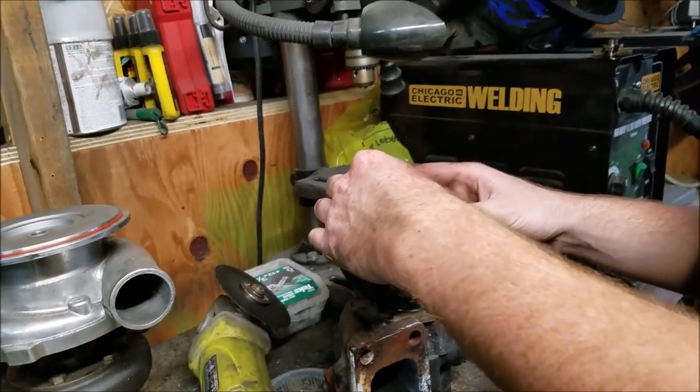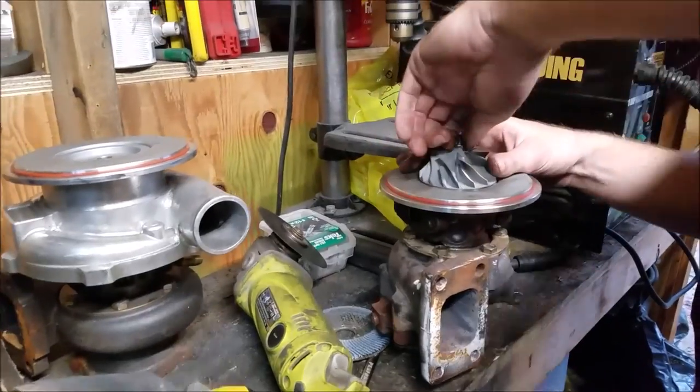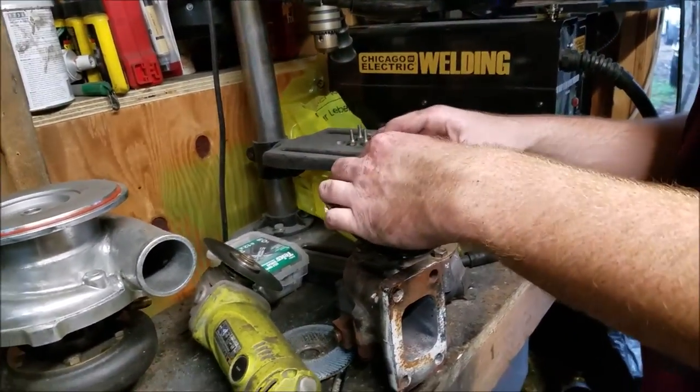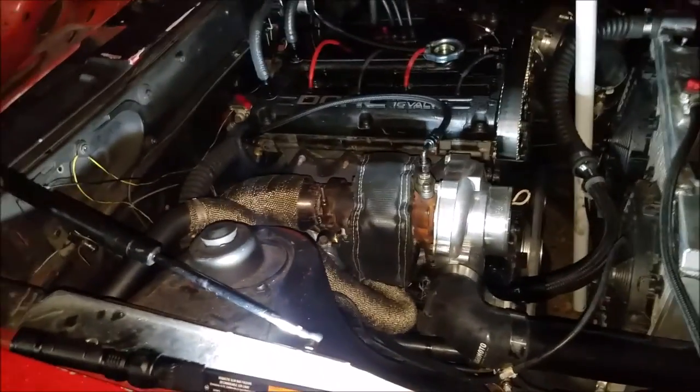Now we just gotta get it tight, and when it's tight that line needs to be lined up. Alright, he got it on here.